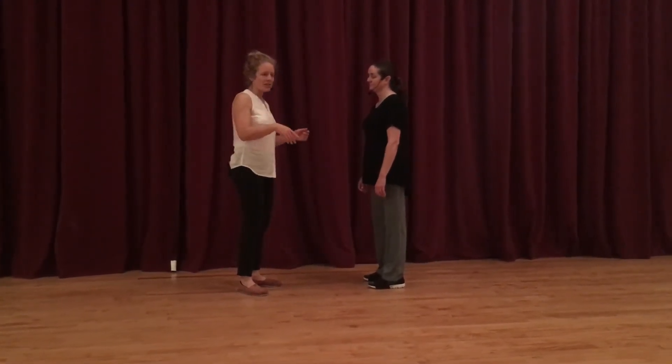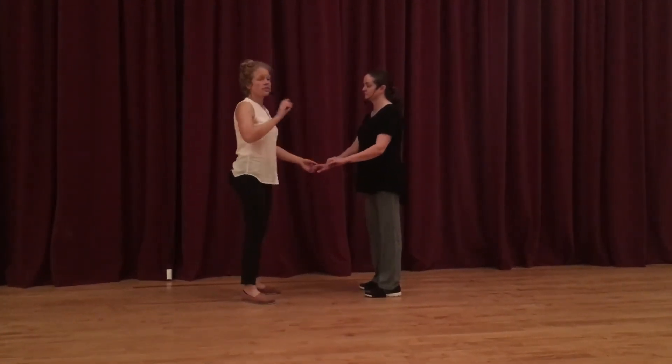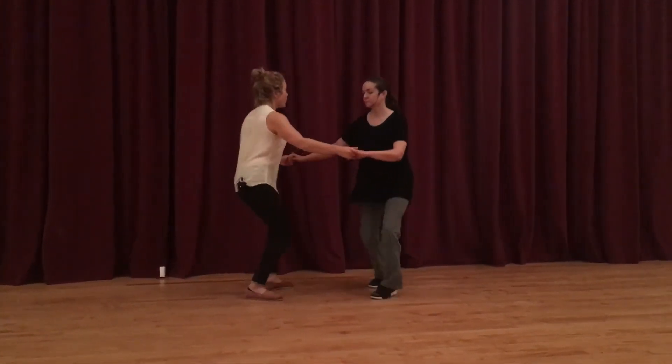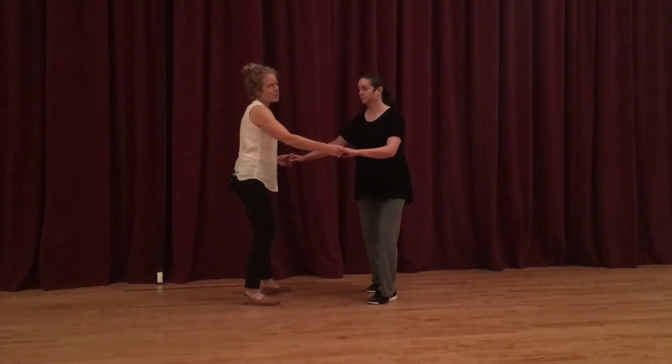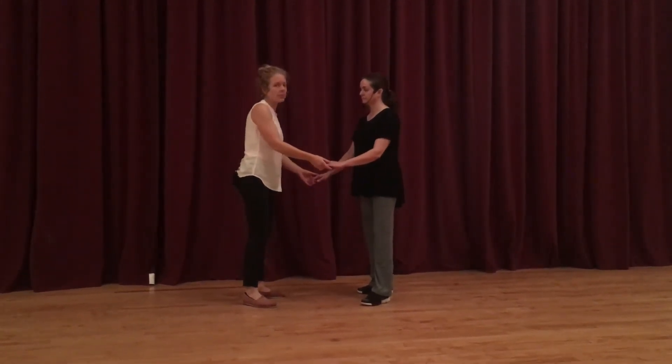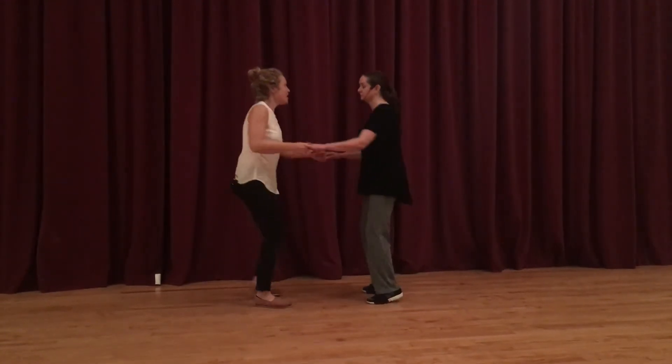If we change that over to the four count top turn, leads are just tensing up their frame a little bit more, so the follow should feel a quicker step and pull. As a lead, I tend to twist through this first part — twist, twist — you could step-step too, but the social dancing isn't fun that way. I always twist through this, pull, pop.